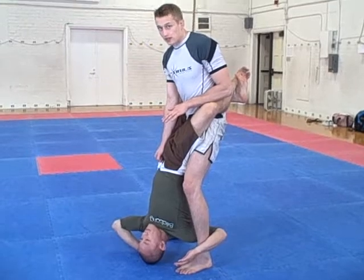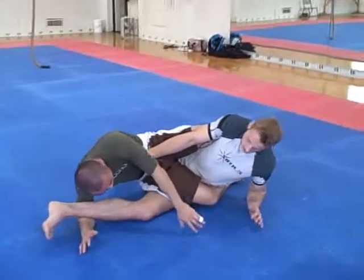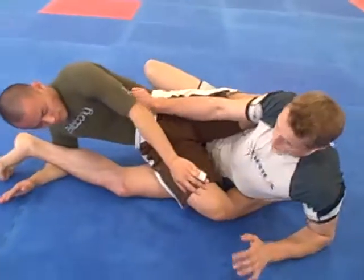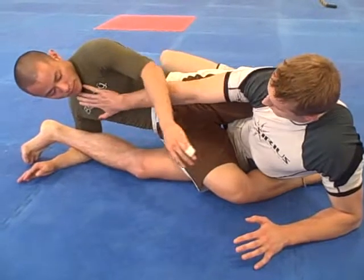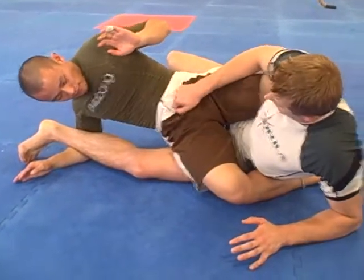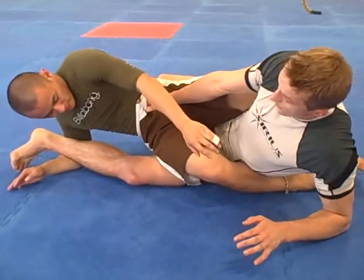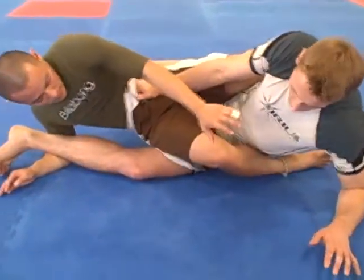If it just so happens that he sweeps me, I'm going to fall on my elbow, and I'm already going to be on one side. Now this hand — I'm not going to put it on his chest, because he could just step over and arm bar me. I'm going to keep it on his hip and straighten it out as a frame. The elbow is completely locked out.